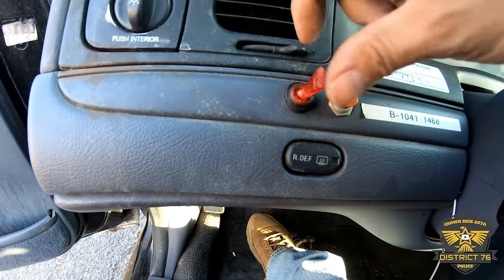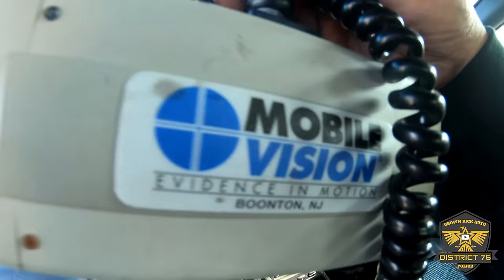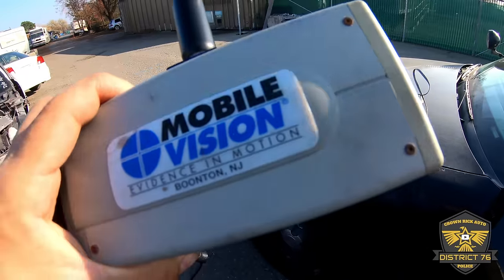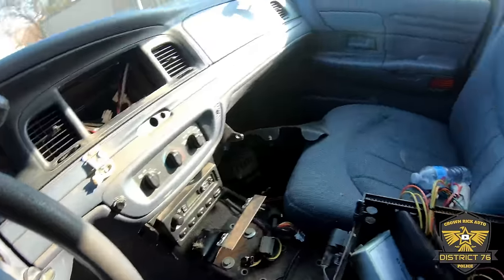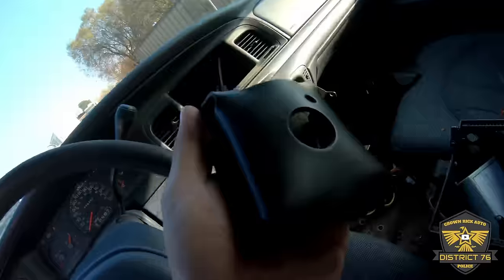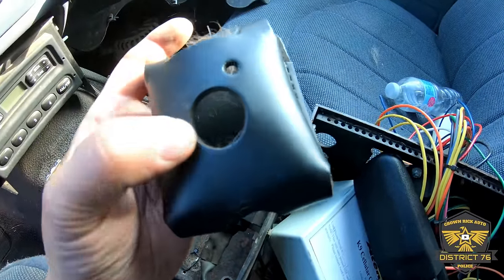Take a look right over here — we have a Mobile Vision unit. Looks like it popped off right here — evidence in motion. Just for your info, this car smells like a dog's butt. I don't know what this mount is for, but if I had to guess I'd say it's for a camera.